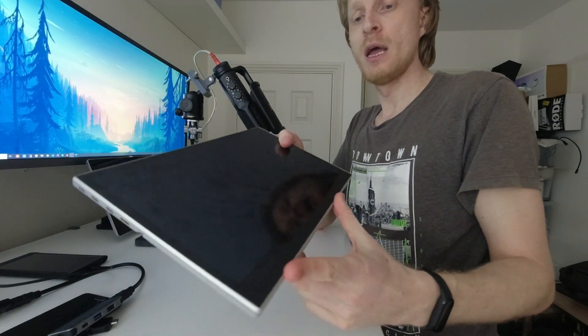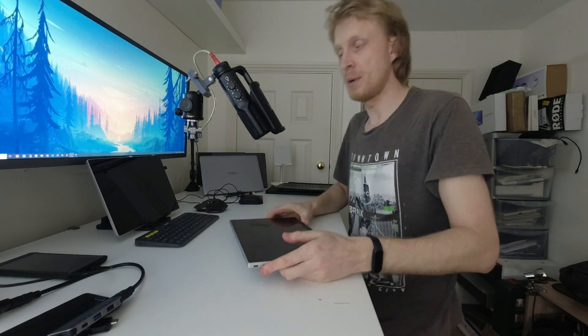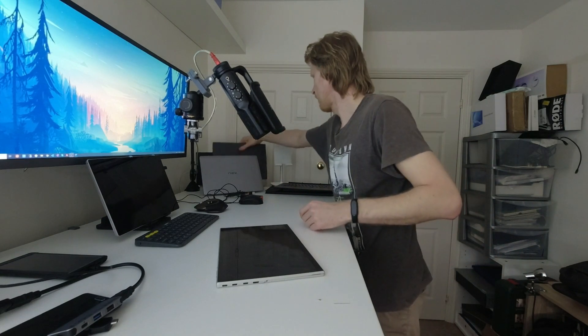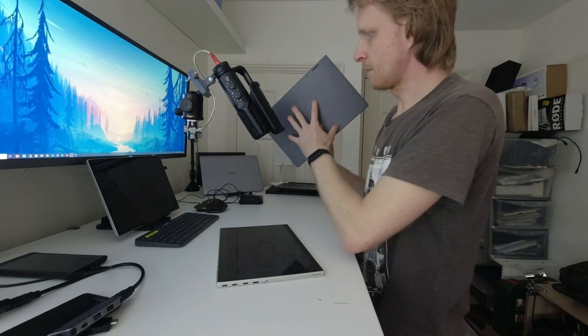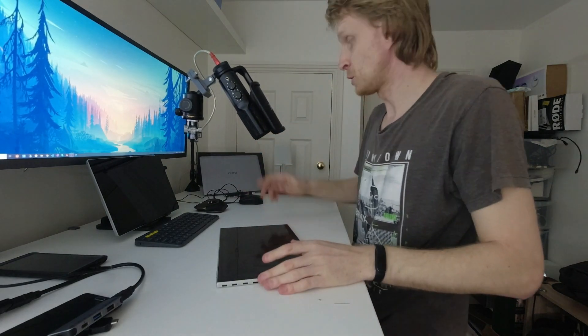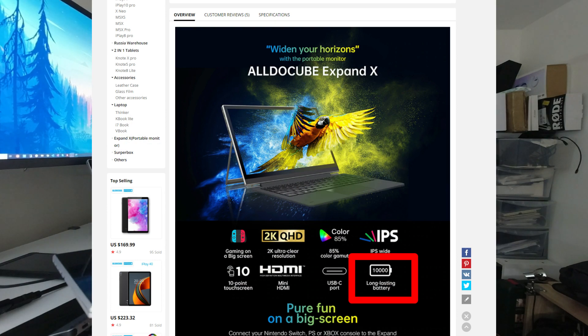There are two speakers located on the left and right sides, and I expected them to be rubbish but they're actually quite good — around average to just above average quality. You won't enjoy every rich detail of music, but they're really decent. They're much better than the UPerfect X speakers I reviewed recently.